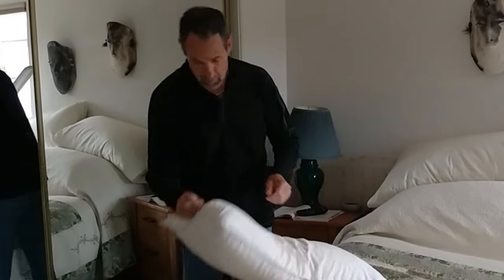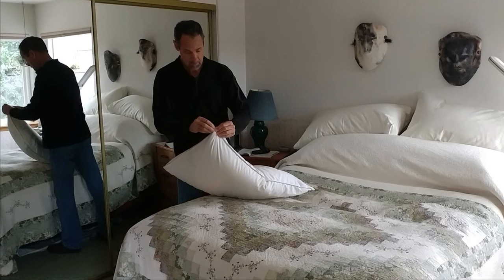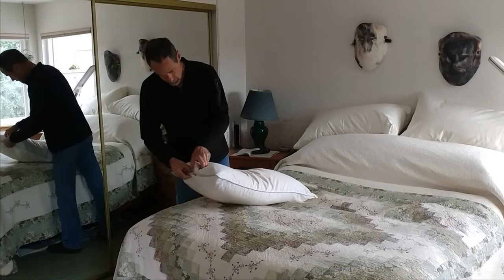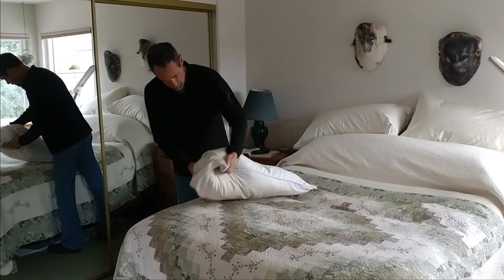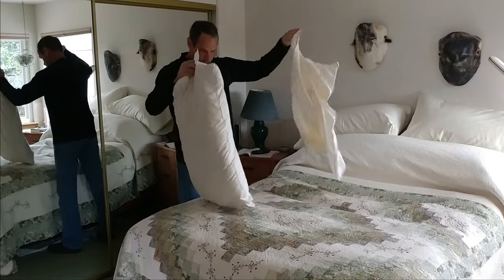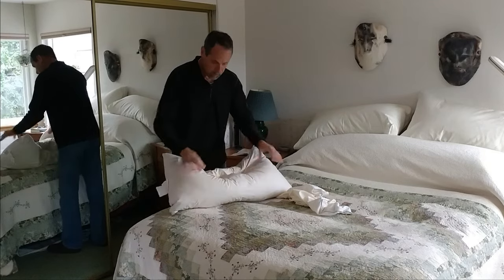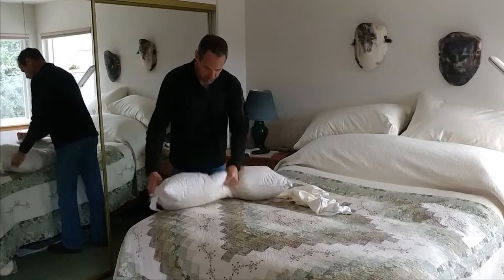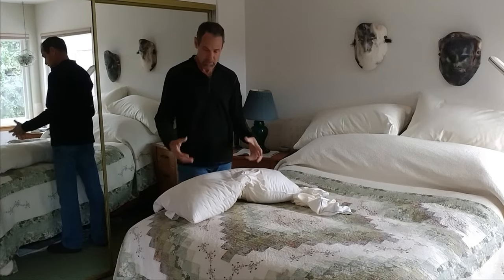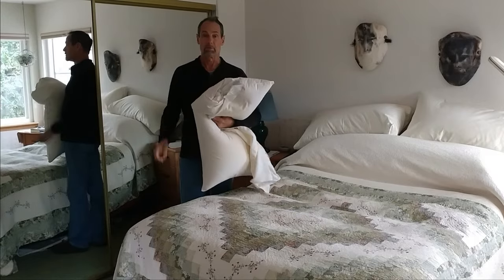First thing, take it out of the pillow protector. Make sure there are no clumps in it before you put it in the washing machine, so loosen it up — and then we're ready to put it in the washing machine.